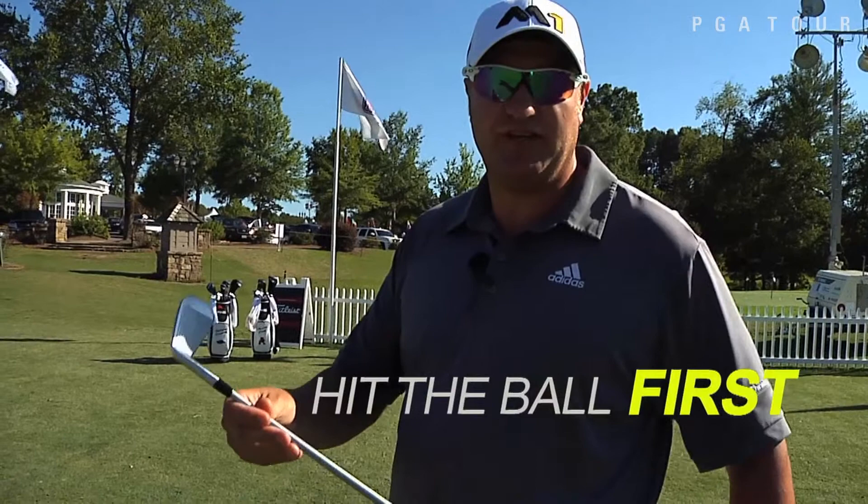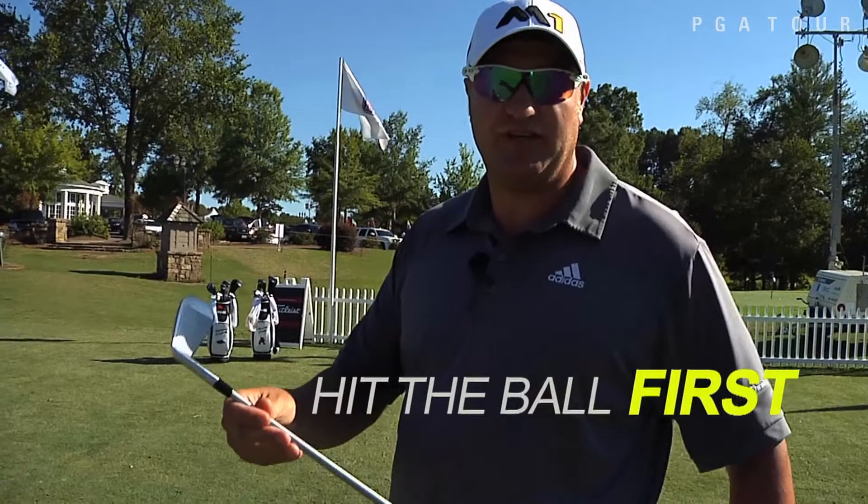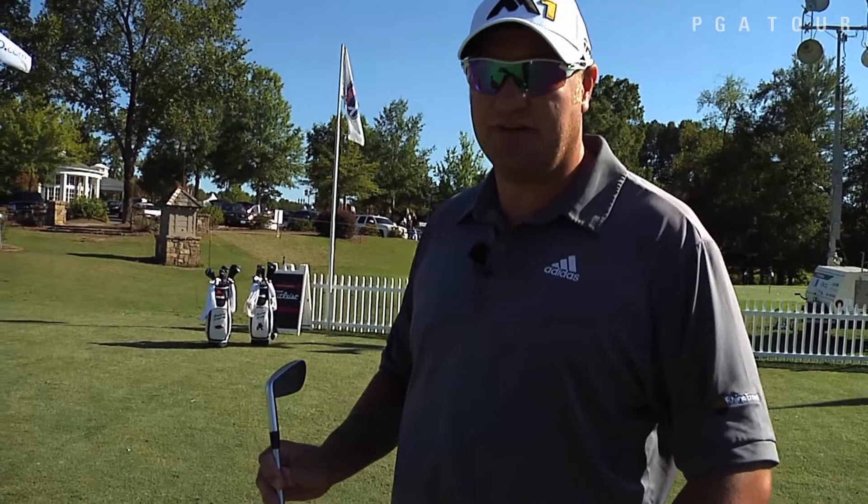In order to hit the ball solid, you've got to make sure you hit the ball first with a little bit of shaft lean, also called lag. I'm going to show you a good tip on how to hit the ball solid in the middle of the club, hit the ball first and compress it.